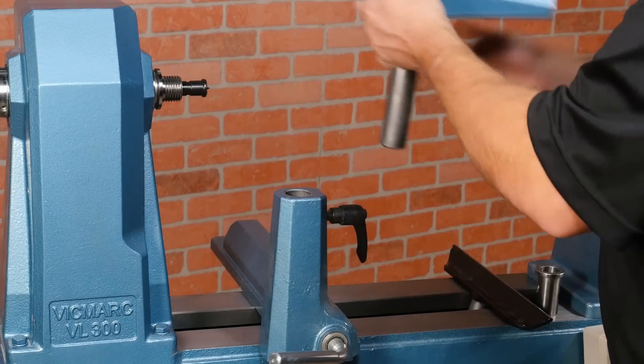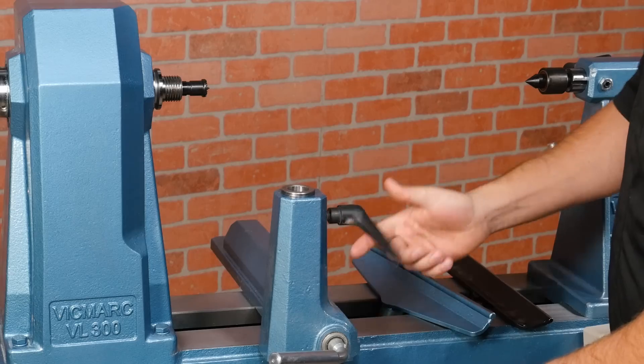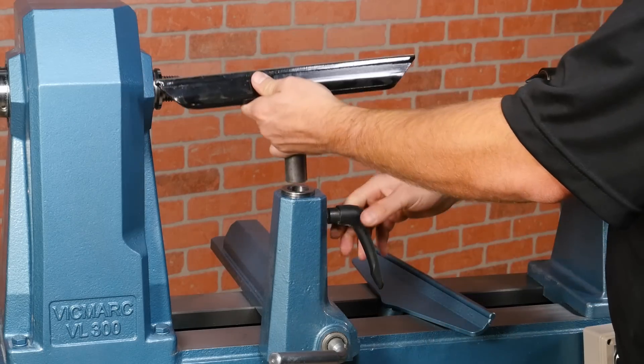The tool post on this lathe is 30 millimeters — a little larger than one inch — but an adapter is included with each lathe so you can use any of your standard one-inch tool rests.